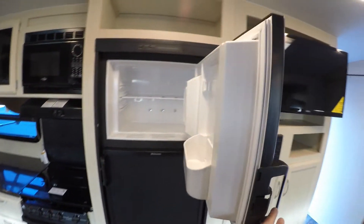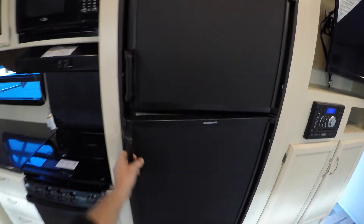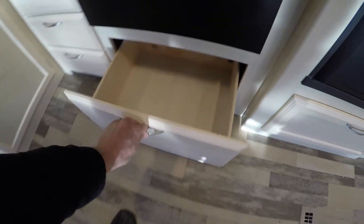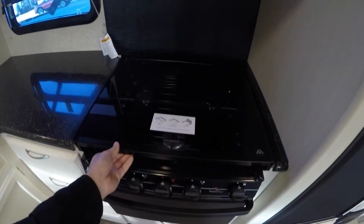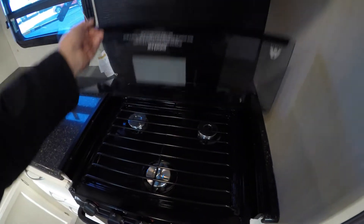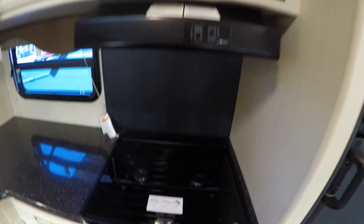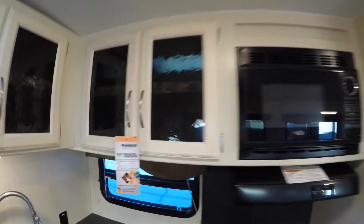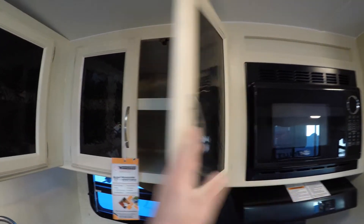Got your gas electric freezer, gas electric fridge, more storage underneath there — great spot for the panini maker. Oven for those tombstone pizzas, got the glass countertop cover, and then you got your cooktop underneath, your light with the fan, the microwave right above it, and then lots of nice deep storage.